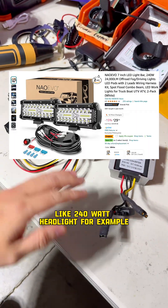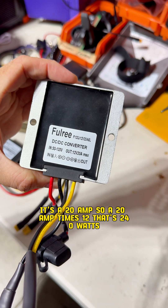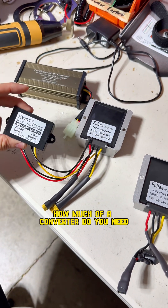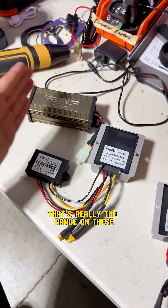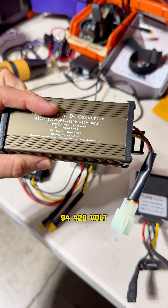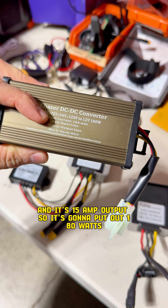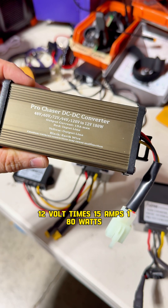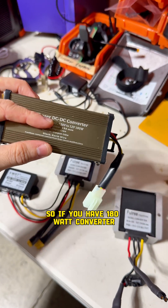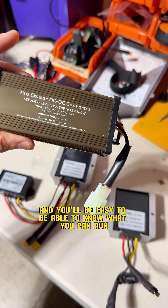This will power anything under 60 watts, which covers most LED kits. If you want to run bigger headlights — like a 240-watt headlight — you're going to need a 20-amp converter: 20 amps times 12 is 240 watts. These converters are compatible with 48, 60, 72, 94, and 120 volt scooters — basically any voltage on the market. There's also a 15-amp option that outputs 180 watts (12 times 15). So when you go shopping for lights, match the wattage to your converter.